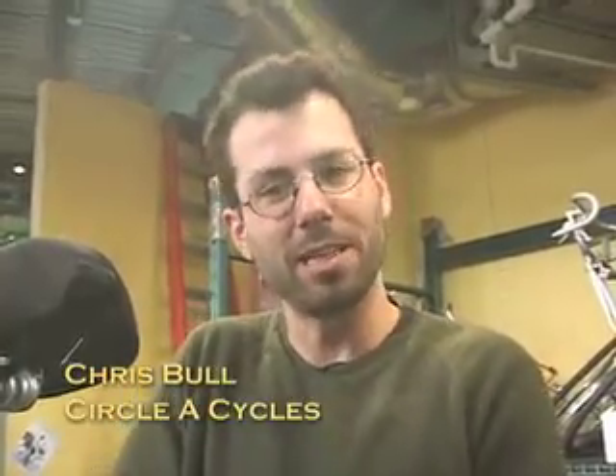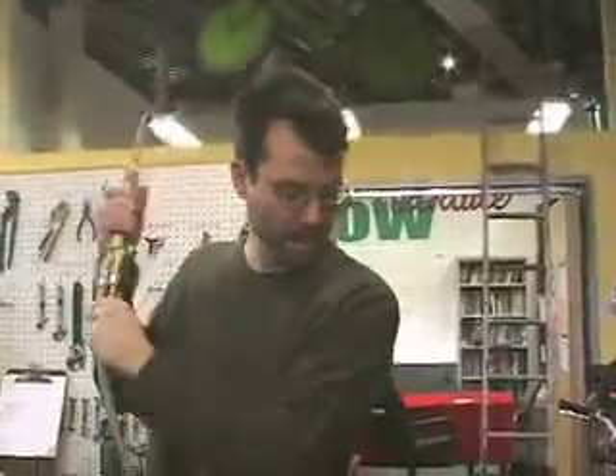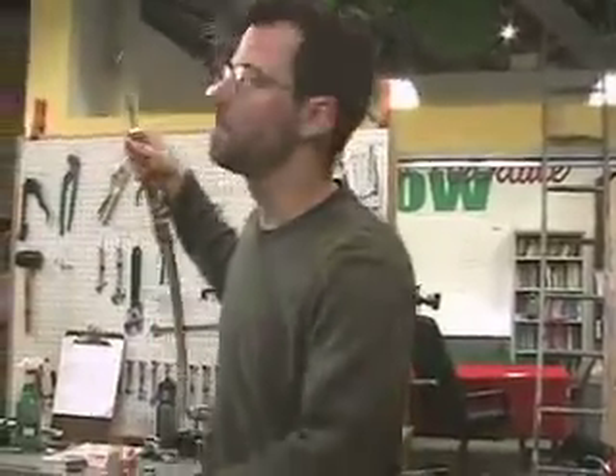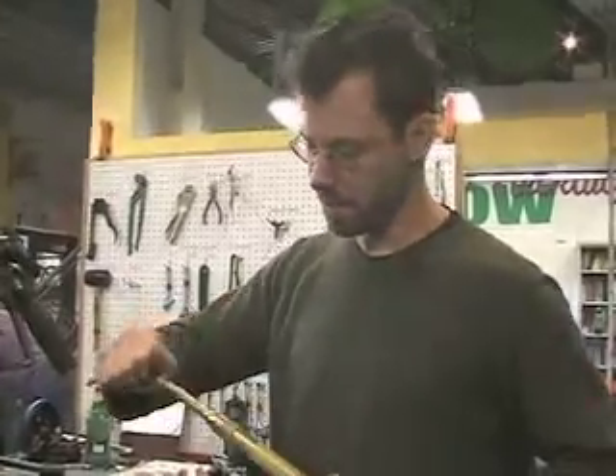So now we're going to do brazing with an oxyacetylene torch. We're going to be using brass, which has a higher melting temperature, it's a little stronger, and it fills a bigger gap — and clearly we've got some big gaps to fill, so that's a good thing. With silver, you really need a super tight tolerance.